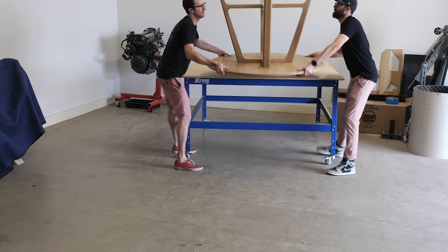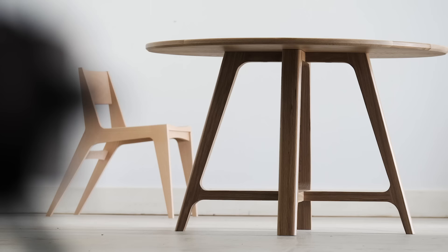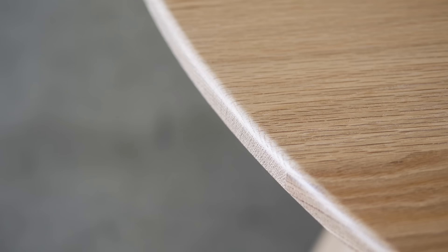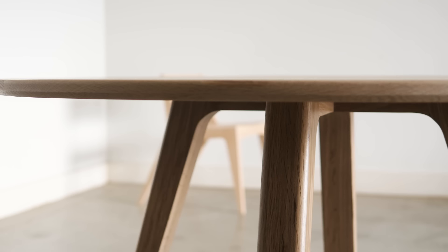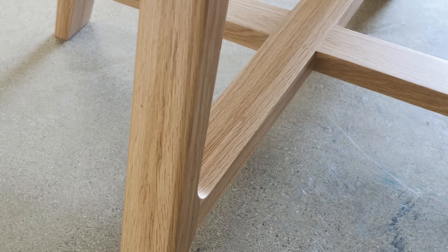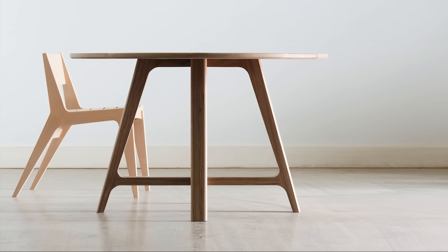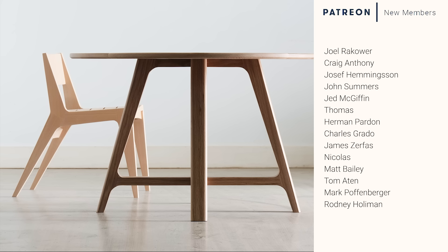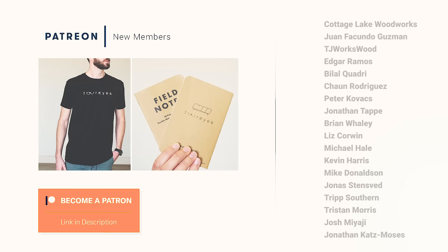While I'm putting the finishing touches on this dining — eating — whatever table, I'll invite you once more to check out our plans. We honestly work super hard on them to the point where calling them plans almost feels like a disservice. They're more like an online woodworking course or a video book, except that after you're finished, instead of getting some crappy certificate, you get a table out of the deal. If you like these videos and want to support the channel, snag a t-shirt and a field notes booklet, and even discounts on our plans — check out the Patreon link in the description. To all my current and past Patreon supporters: thank you, seriously. I couldn't do it without you. Alright, thank you for watching, and I'll see you in the next one.